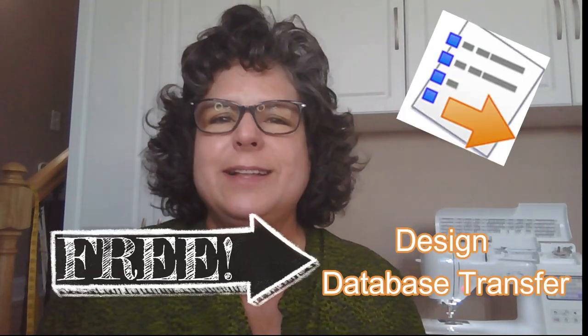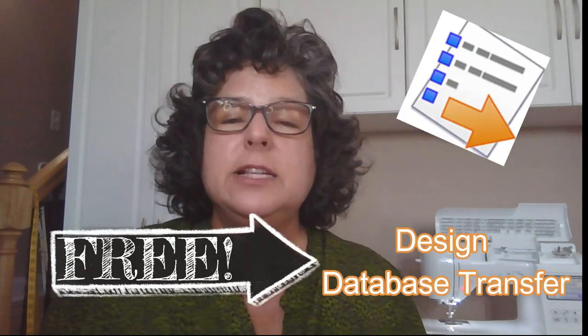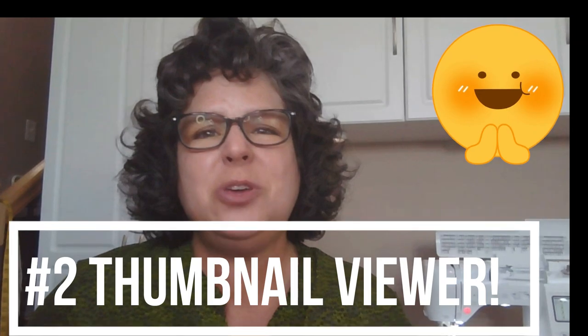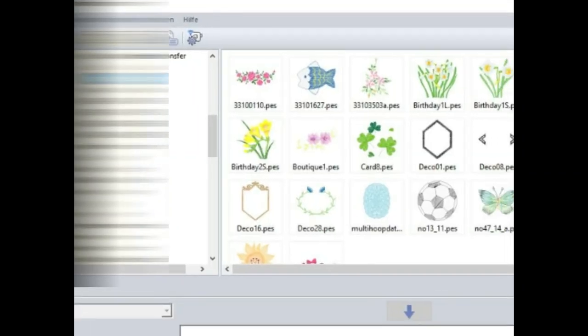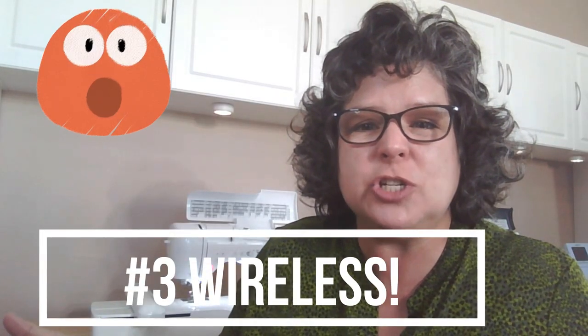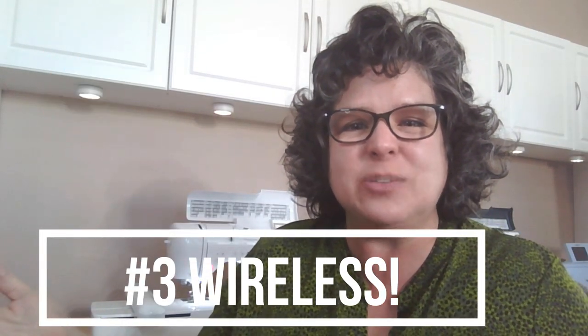Brother offers a free app for your computer called Design Database Transfer. I highly recommend it for a couple of reasons: one, it's free; two, it works as a thumbnail viewer so you can look at your embroidery designs on your computer without any special software; and three, if you have a wireless embroidery machine, you can send your designs wirelessly from Design Database Transfer straight to your embroidery machine.